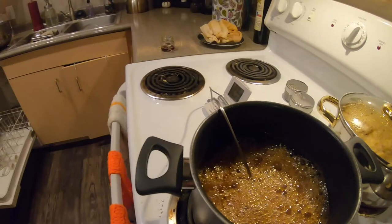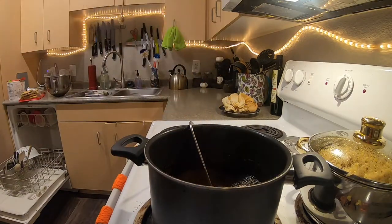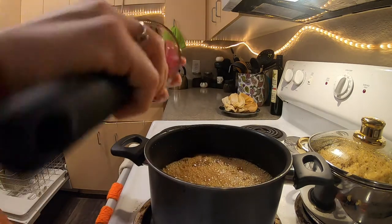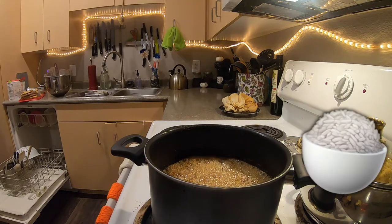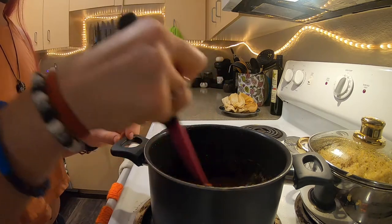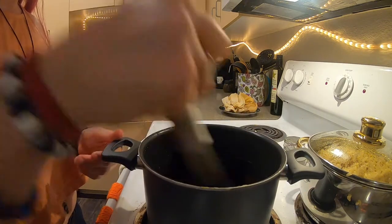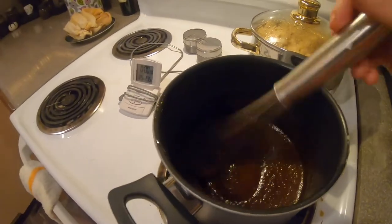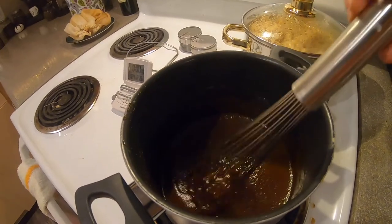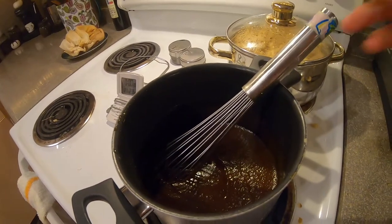Once it hits 235, we're going to pour in our vanilla and our pumpkin. I whisked the pumpkin in and now it is this creamy syrup. I'm going to let this cool and then put it away in a glass jar in the fridge.